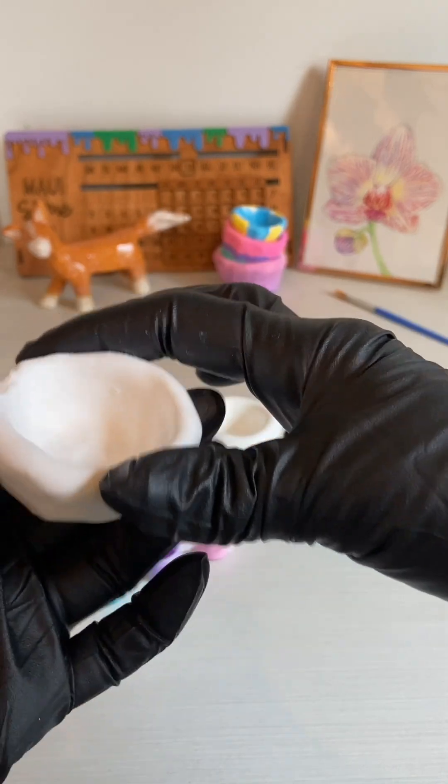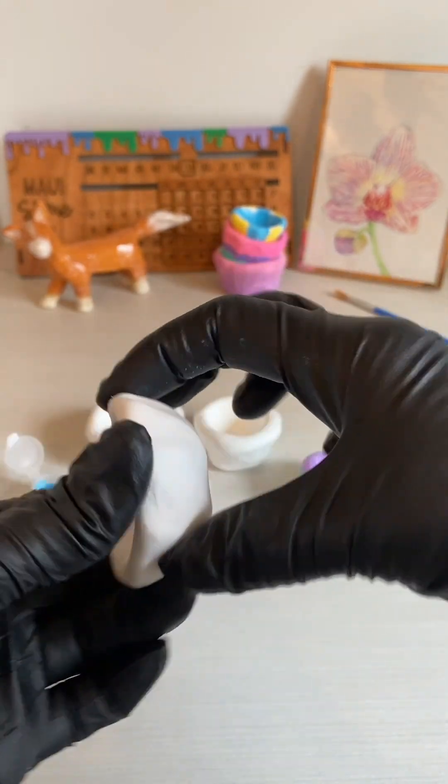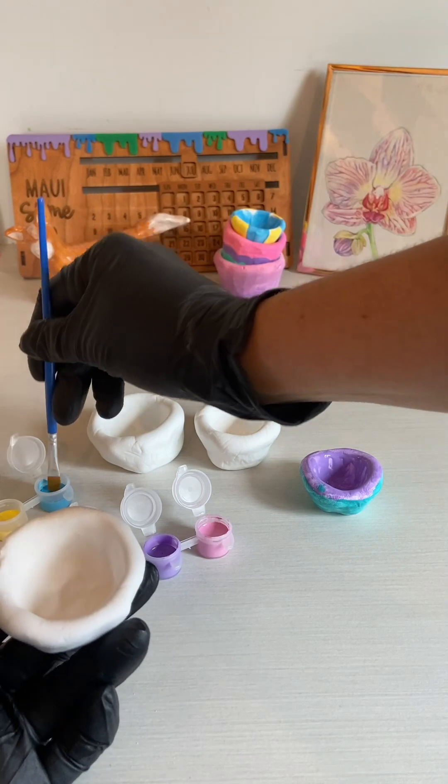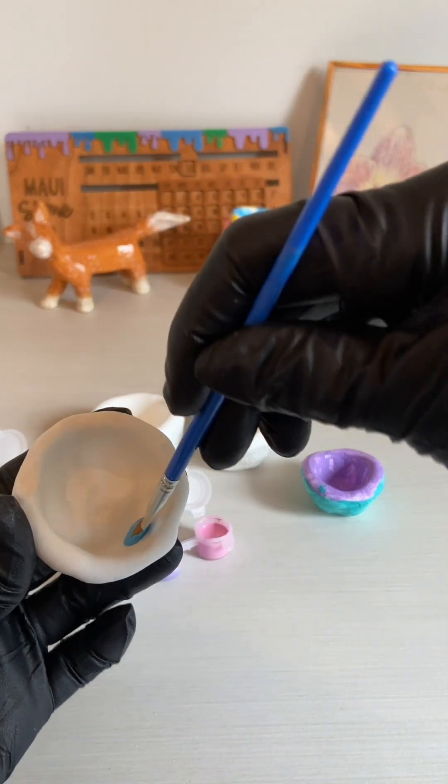As you can see, this bowl is already dried, so it is much easier to paint because it's not going to squish in your hands at all — so you don't have to be extra careful. You can just go for it.